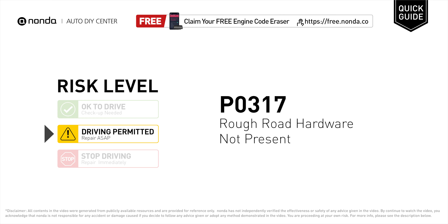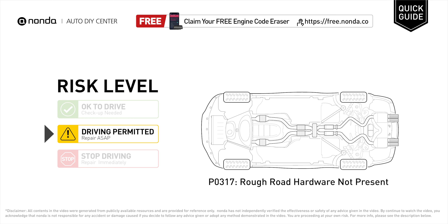P0317 is a diagnostic trouble code for rough road hardware not present. Under this circumstance, short distance driving is permitted, but your vehicle should be repaired as soon as possible.